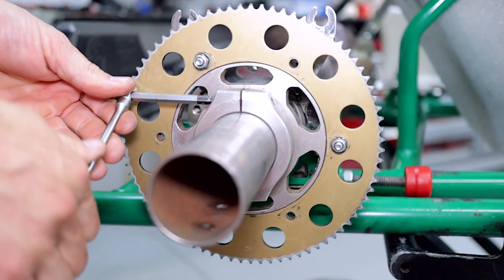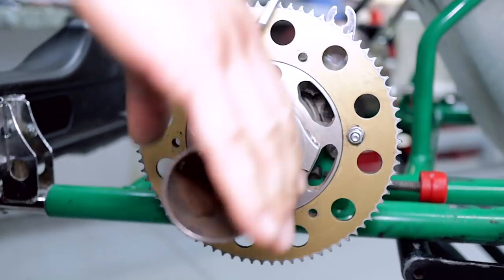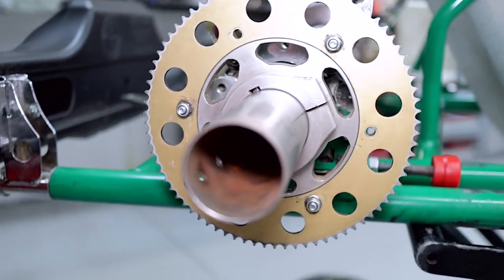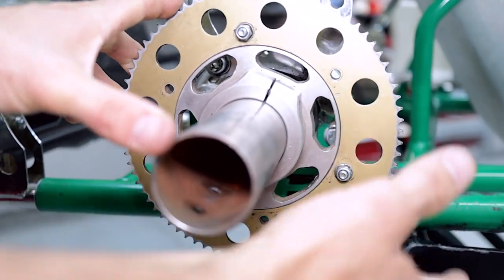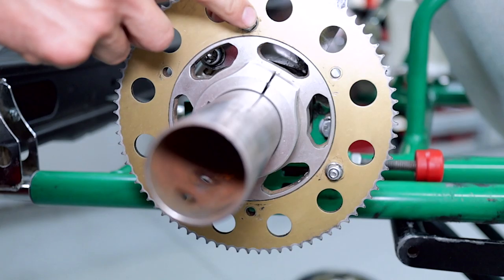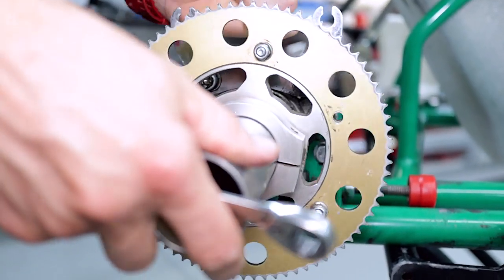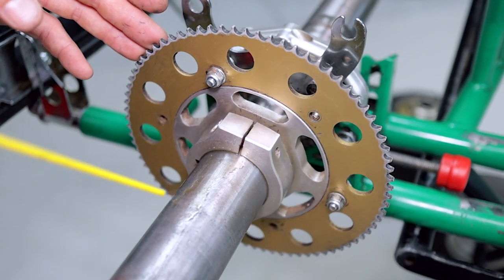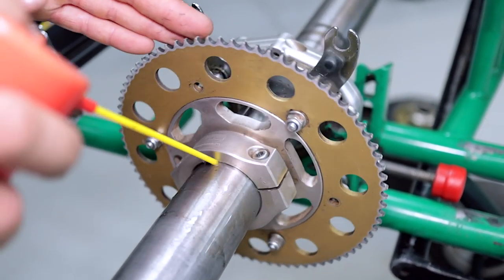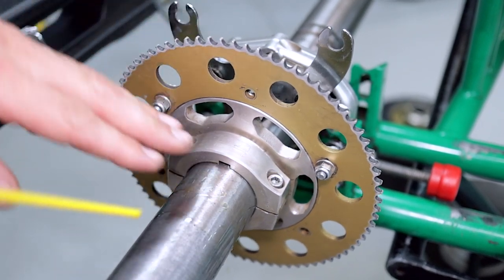These bolts can be pretty tight. This should just slide off the axle. If it is a little bit tight, you can loosen these as well. You can also add a little bit of spray lube — this is just RP7, WD-40, same thing.